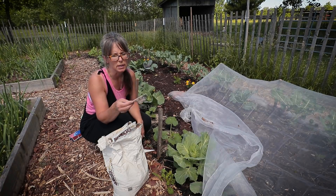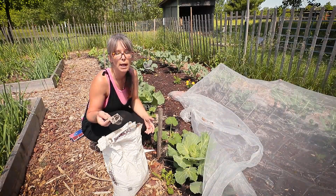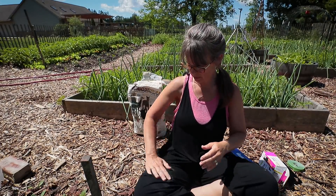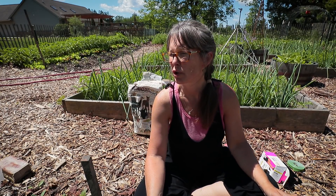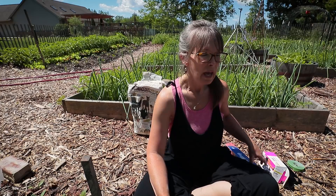Right now I'm just spreading DE around the base of them. It rained a couple days ago so you have to reapply DE after the rain. I'm getting DE dust all over me. I learned about this trick — I read it when I was still at my townhome, the suburban homestead.